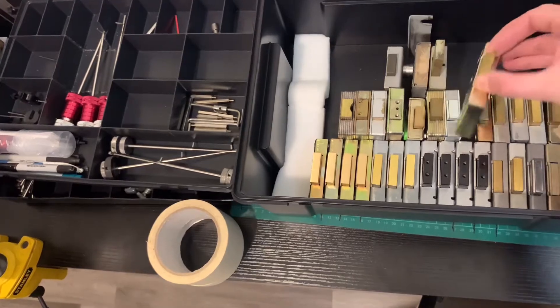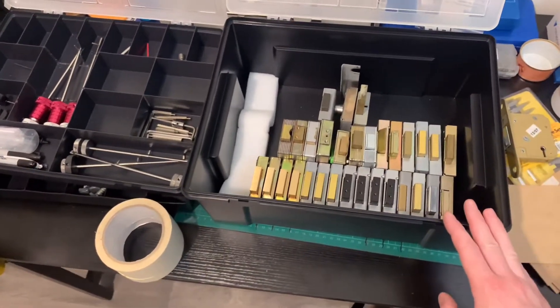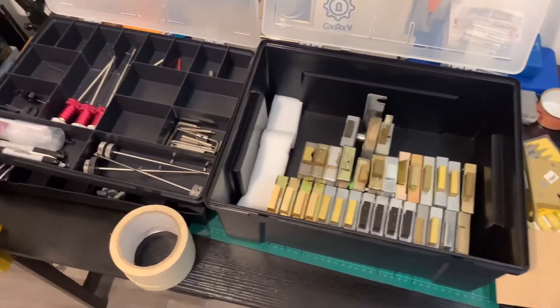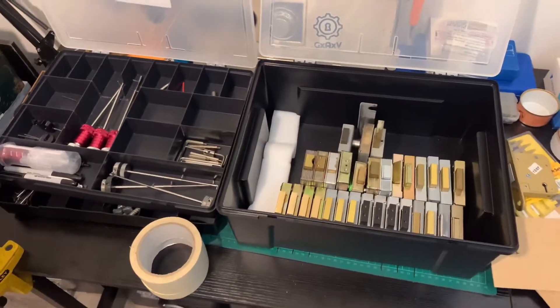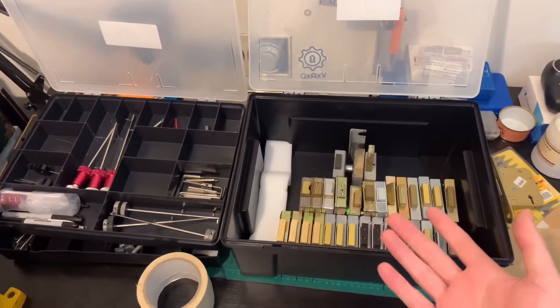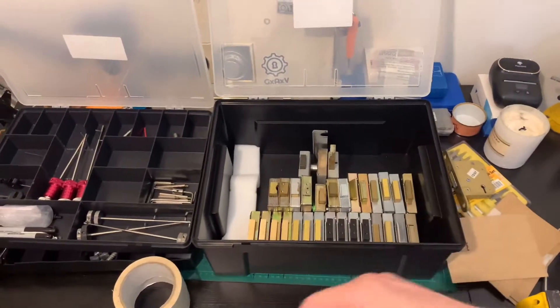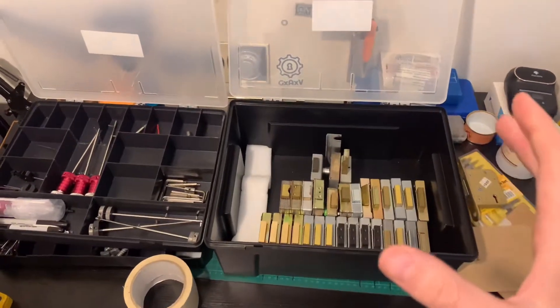Latch locks as well — show you how to bypass and things like that. There are some locks that we have for training purposes which pick in certain ways, which will help you to understand the lock, and then you can move on to a proper one. We'll always tell you which ones have been modified for training, because it's not a good idea to modify your own lock to work out a method to pick it — it's not a real world situation.